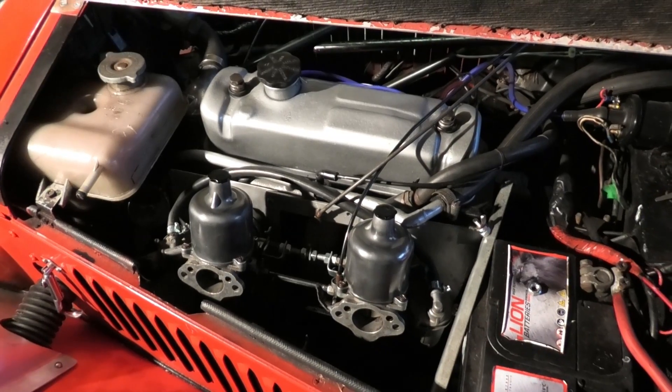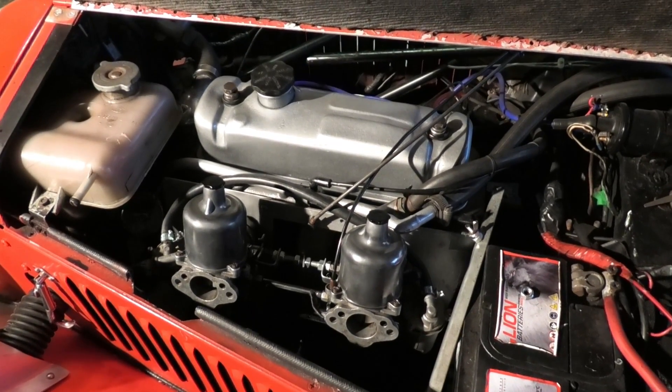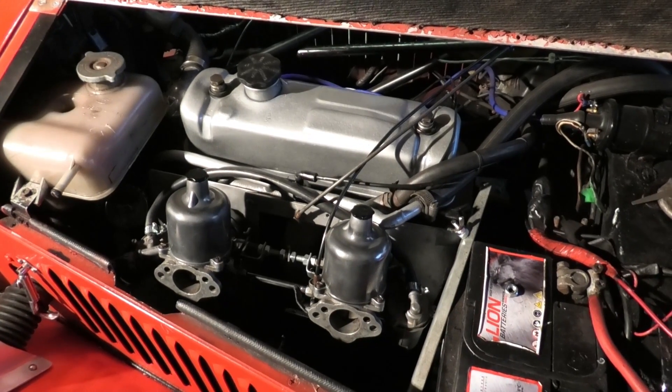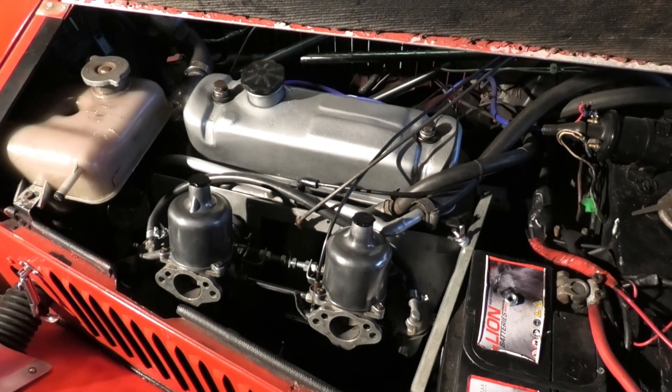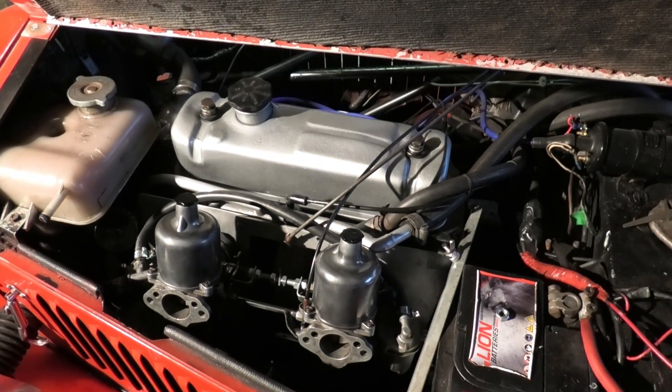So let's set the scene here. This is my Marlin kit car and it's got an MGB engine in it with the twin carb setup. I think it's a fairly old engine and I was definitely not sure whether it had hardened exhaust valve seats.